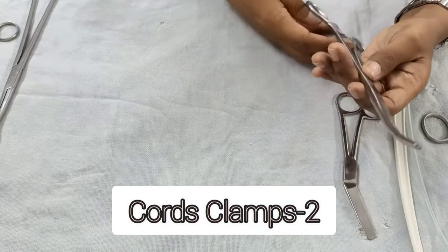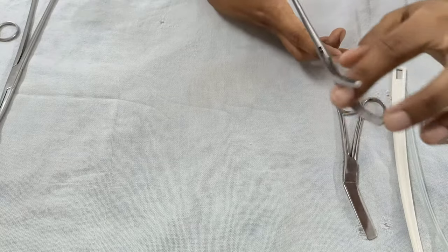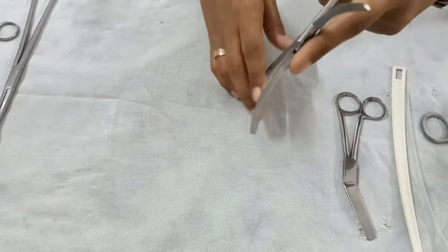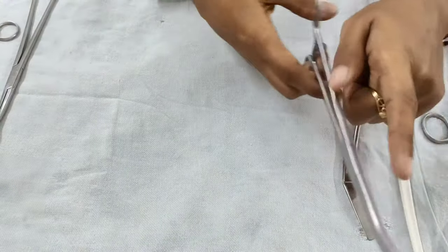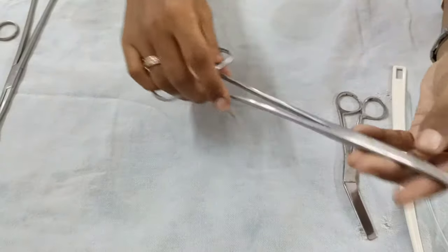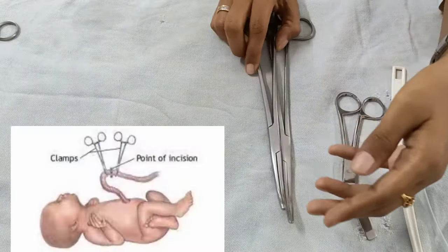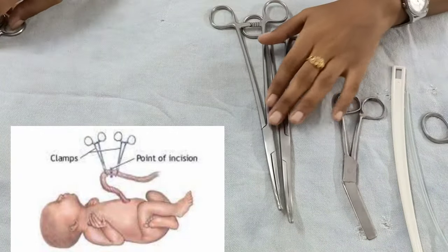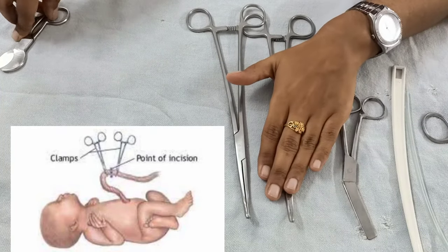These are the cord clamps — instruments that hold the cord at its distal portion. They have transverse serrations and a lock at the end where you hold them. You require two cord clamps: one for the maternal side and one for the baby's side.